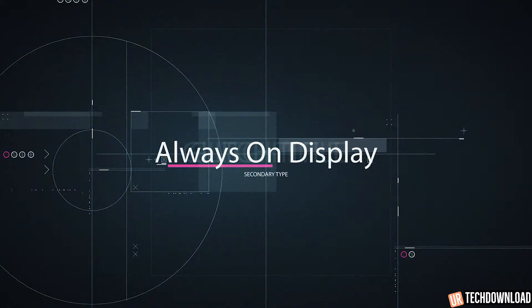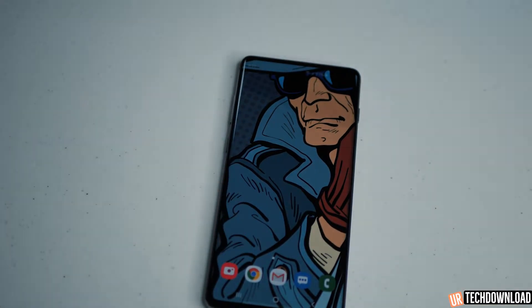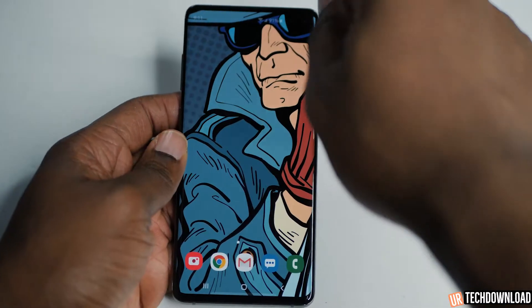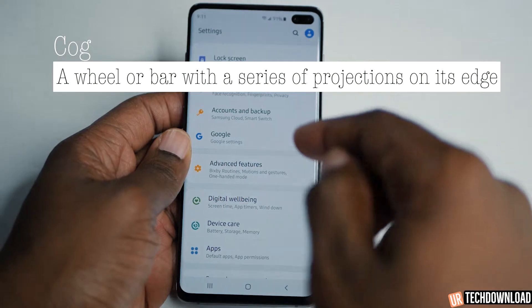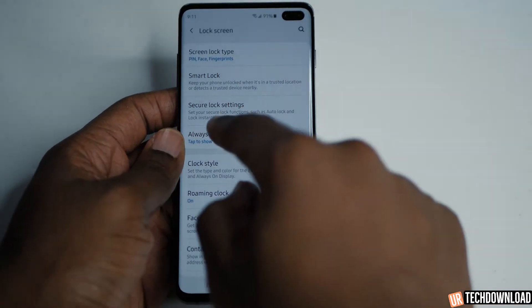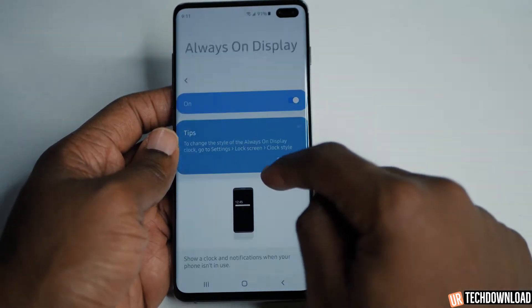This video is all about the Samsung Galaxy S10 and the always on display. I'm going to show you how to access it and how to customize it. So the first thing you're going to do is head over to settings. You're going to swipe down from the top, hit that cog, get into the settings, and swipe down until you see lock screen. From lock screen, you're going to have your always on display right there.